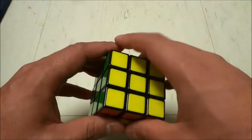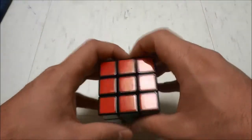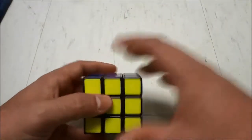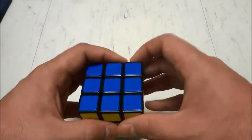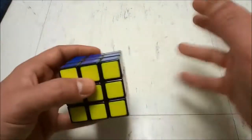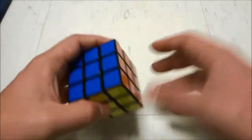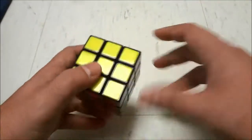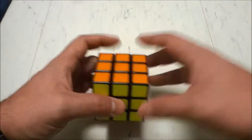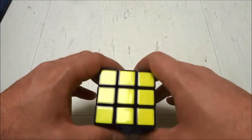Those are six Rubik's Cube tips. If you keep these tips in mind and actually use them when solving the Rubik's Cube, your solving time will be much better. You will use less effort and also not be as frustrated. So definitely keep these tips in mind when solving your Rubik's Cube and you'll be good to go. Thanks for watching.